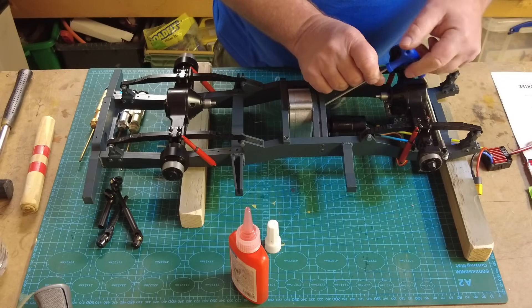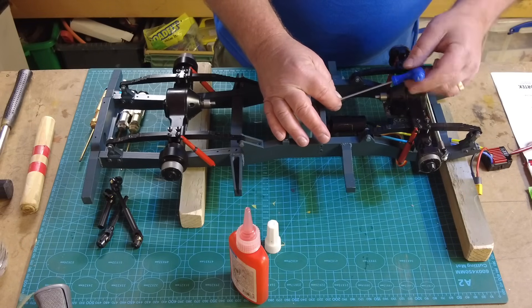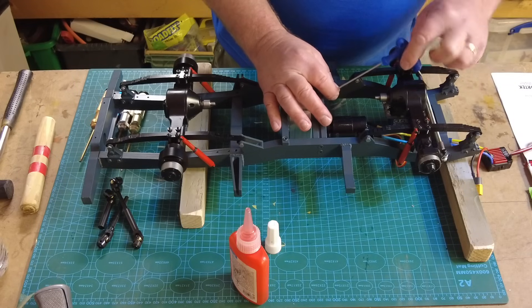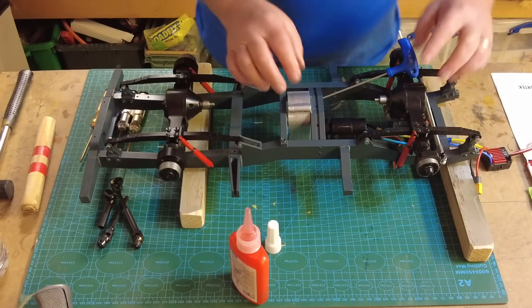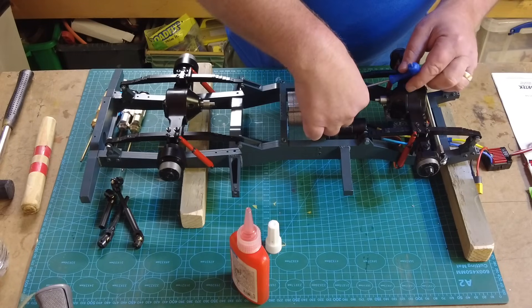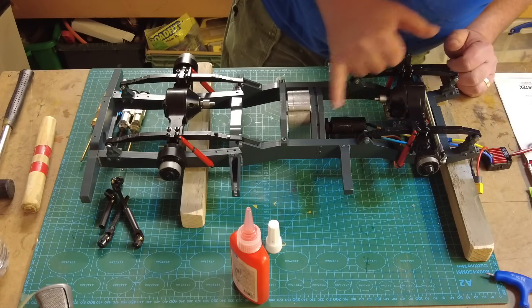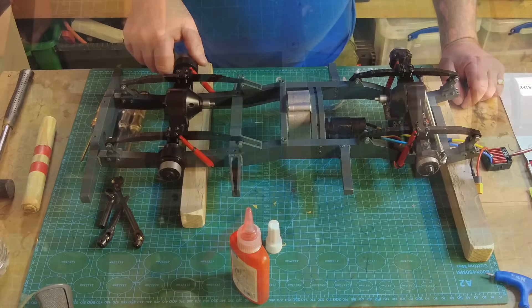This is all going too well - famous last words, it's going to go wonky now! You can see why Armatech recommend getting the option pack when you buy the main kit - you've got to do all this work to it, and if you've already built up the body on it, it's going to be difficult. Anyway, that's in nice and tight - now I need to connect up the front and rear drive shafts.